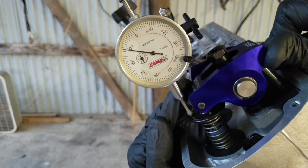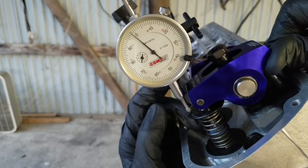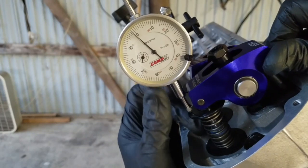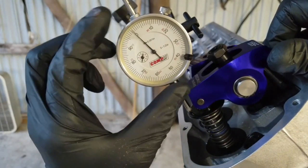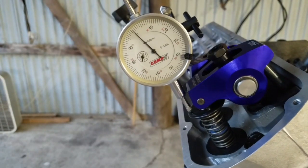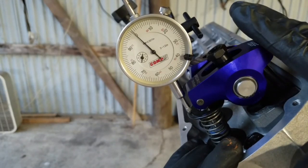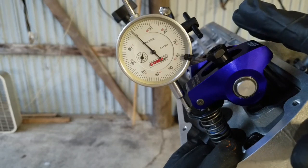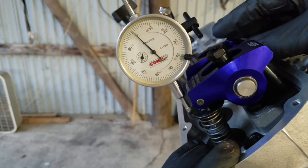Checked it again — one hundred and eleven. One hundred and eleven thousandths on our intake valve. Eighty thousandths is our minimum that we need to have, so we are okay. Next thing we need to do is check our exhaust valve clearance.